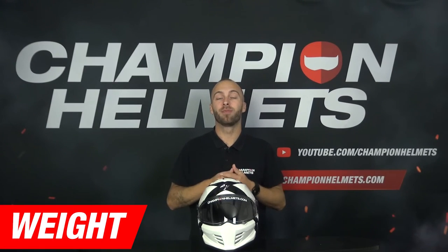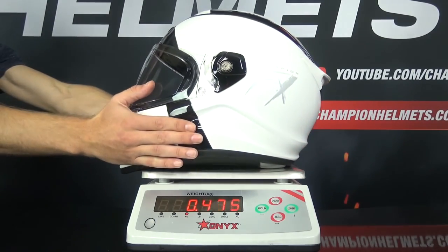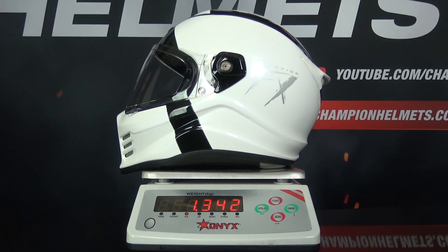Now that we have discussed the material, we're going to look at how much the new Scorpion Covert FX weighs. When we weigh the new helmet in a size M, the scale indicated 1,342 grams, which is a great result. A lighter helmet gives a lighter riding experience and prevents fatigue in the neck. This earns the helmet 5 stars for weight.